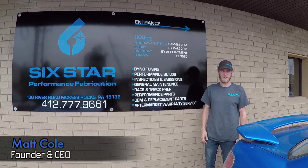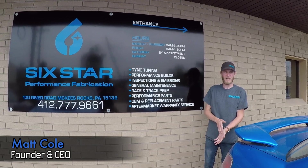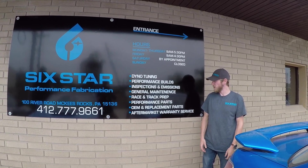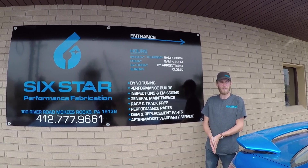My name is Matt Cole, I'm the owner of Six Star Service and Performance Fabrication in Pittsburgh, PA. We offer a lot of Subaru-related services along with other Japanese makes and models — everything from dyno tuning, engine build services, repair, you name it, we can take care of it for you. And today we're here with Mike who's going to show you a couple things.